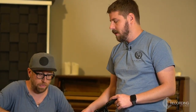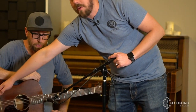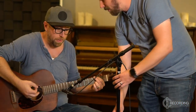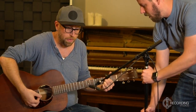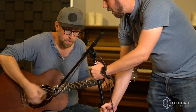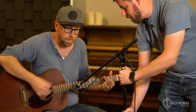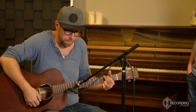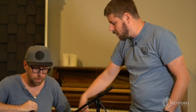That's the small diaphragm condenser pointed right where the neck meets the body in the middle. If we move the mic further toward the headstock, the sound gets brighter and brighter; if we move it further toward the body, the sound gets lower and lower. So you'll get your lower, richer sounds closer to the body, and your higher, thinner, more cutting sounds closer to the headstock.